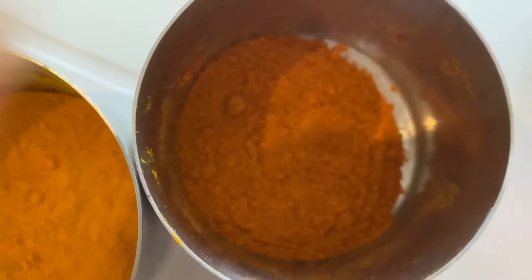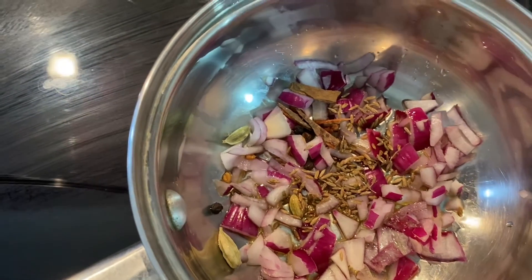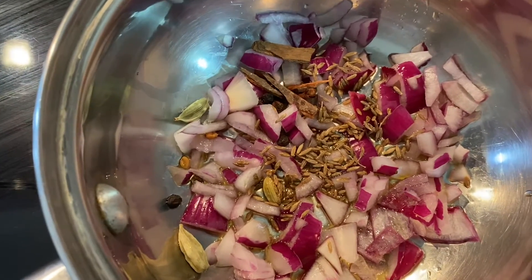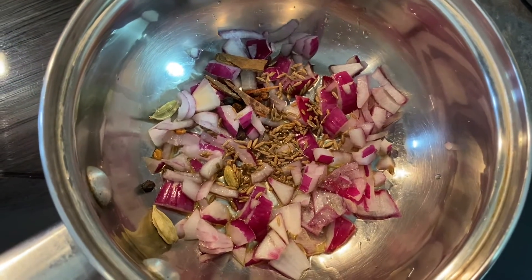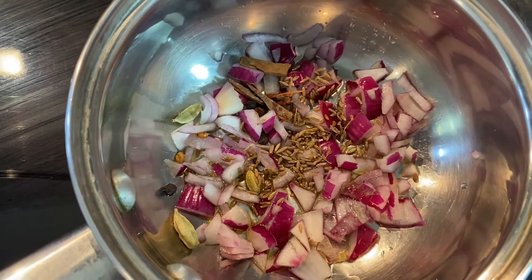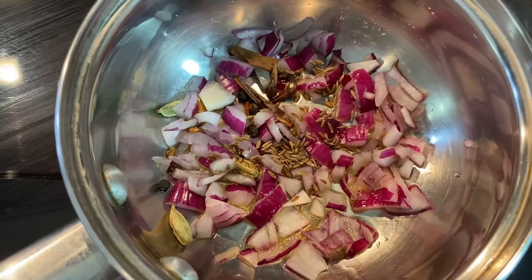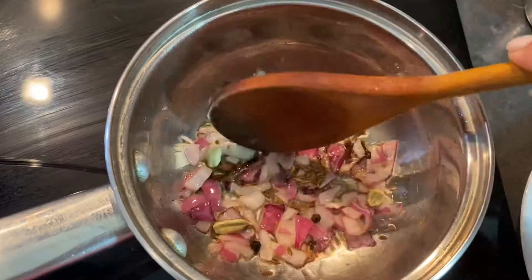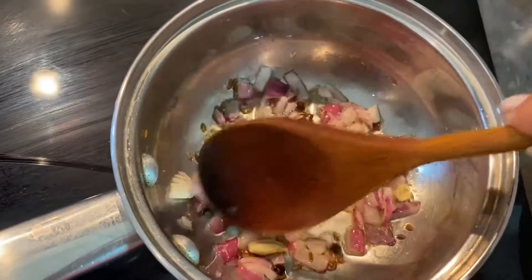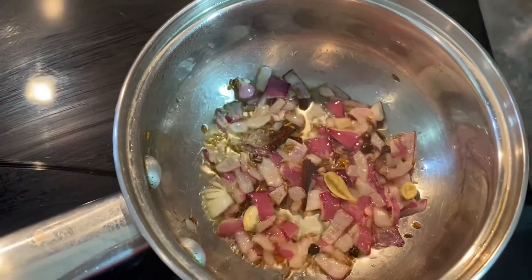I'm also going to use turmeric and chili powder. I have onions and all the dry spices in this pot with two tablespoons of olive oil, and that needs to be sautéed until the onions are soft. Now the onions are soft and I can smell the cardamom — that aroma means it's ready for the next step.